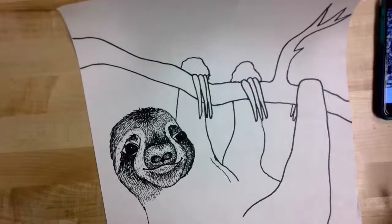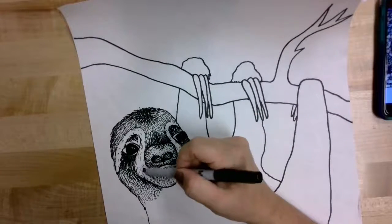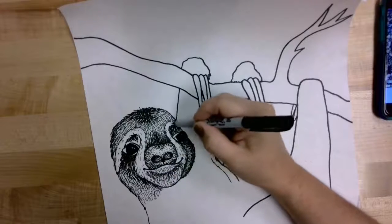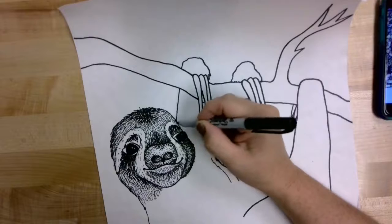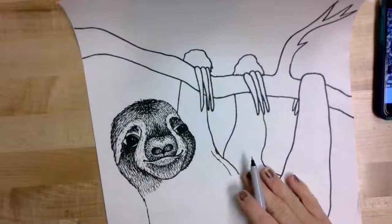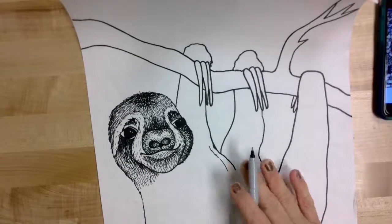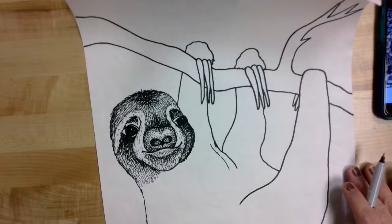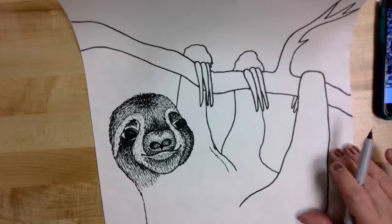Once you've used your line strokes around the mouth, continue those up along the eyes to add a few little shadowed areas along the white that circles the eyes. Then you'll be at a stopping point for today — you're only going to do the shading texture on the sloth's head, and tomorrow we'll continue that throughout the rest of the sloth's body.